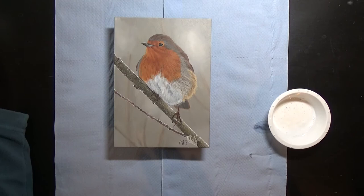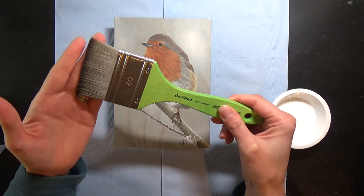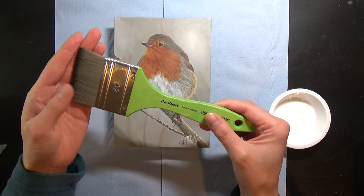For brushes, I like to use these ones by DaVinci. They're inexpensive but they're very thick and very soft, and they don't leave a lot of brush marks, which makes them ideal for varnishing because I don't want to see any ridges on my painting afterwards. Some people like to use foam brushes, but this is what I use.